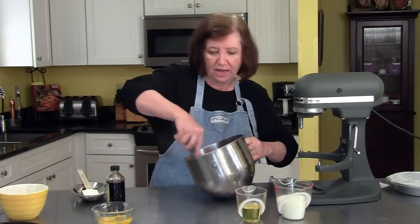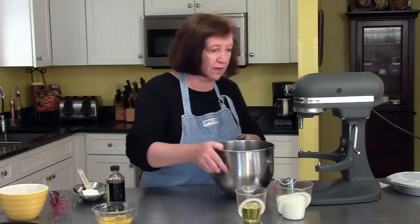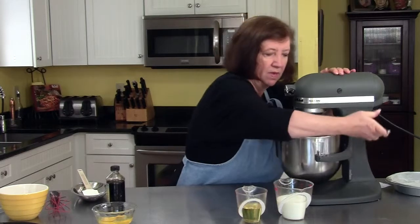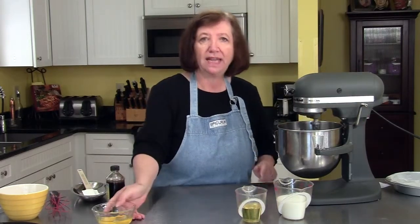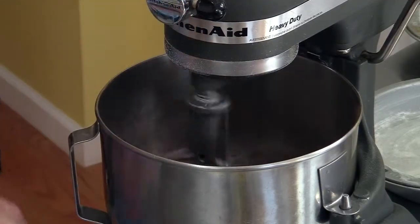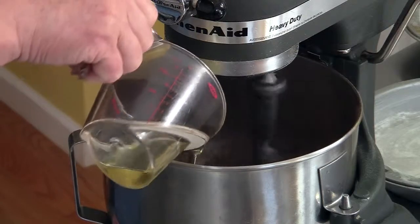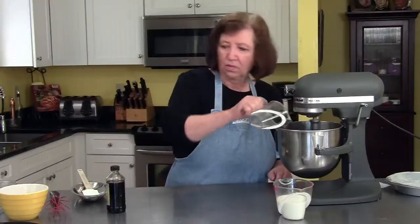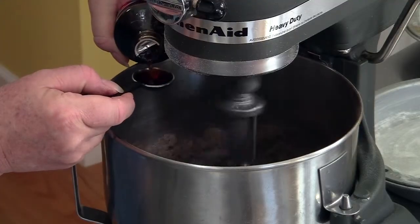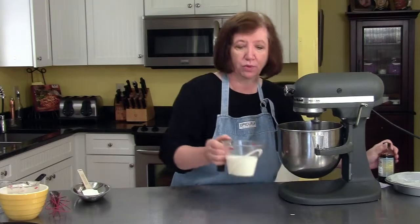This is a really simple chocolate cake because everything goes in one bowl and you stick it in the oven and then you wait. We're going to put that on our mixer and start it off on low. I'm going to add two room temperature eggs, one cup of vegetable oil — I'm actually using canola oil, that's fine — one teaspoon of good quality vanilla, and one cup of room temperature milk.